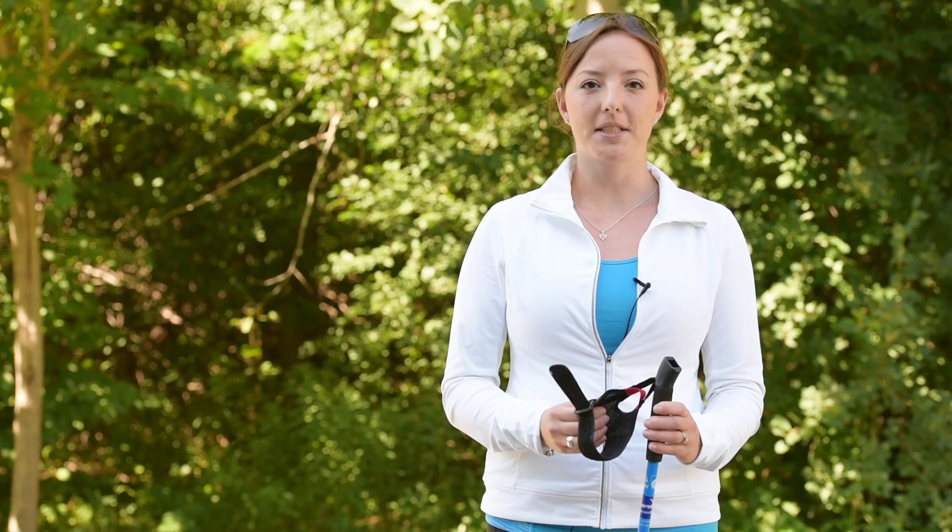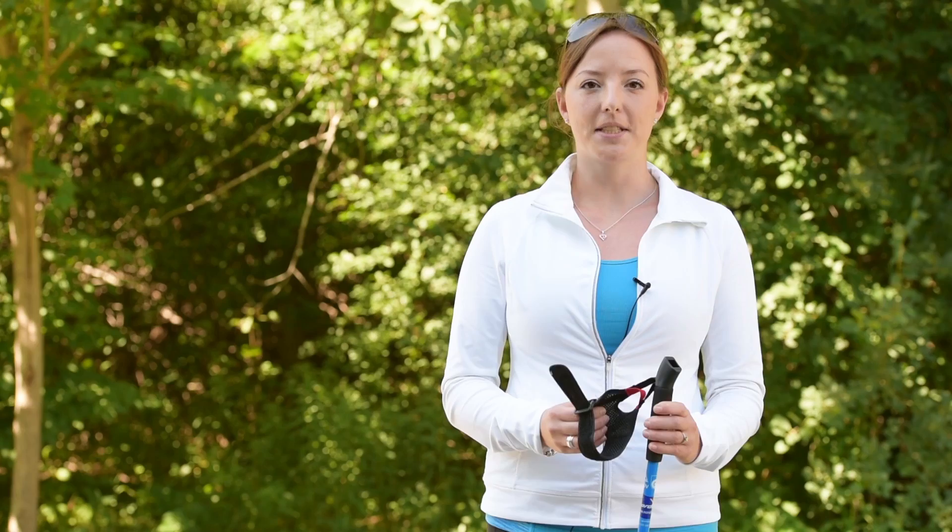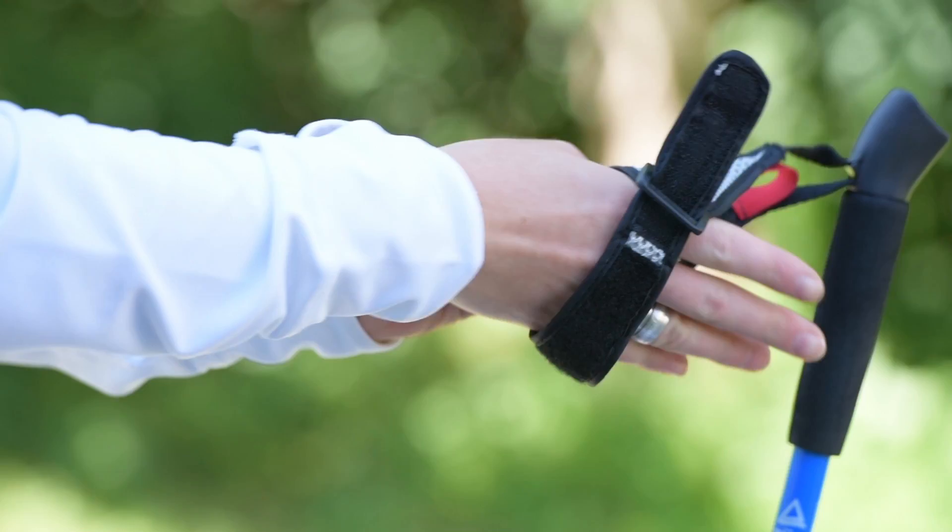The hand straps are designed for transfer of power from your upper body to the poles with a loose hand grip. Slide your hand into the hand strap as if you're getting ready to shake hands, then simply tighten the velcro strap.